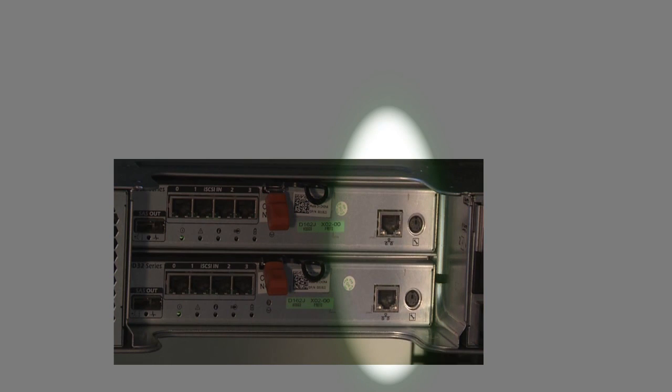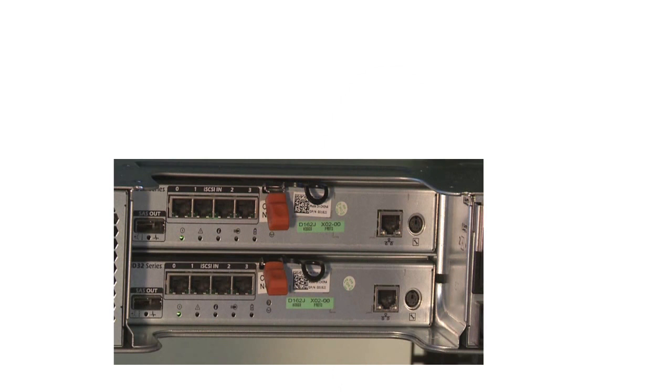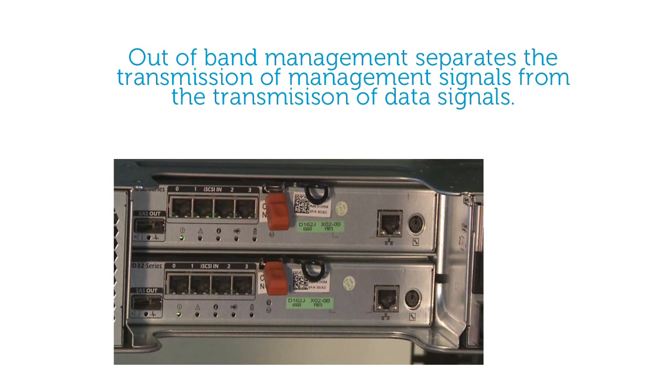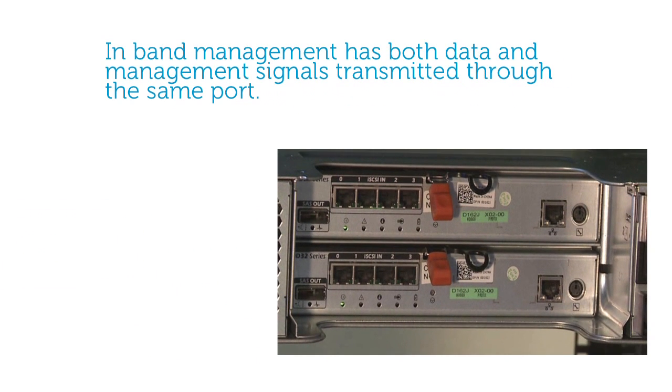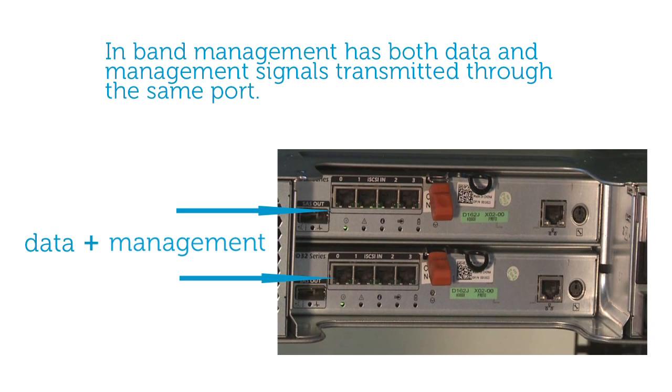Each controller is equipped with a management port that allows you to use out-of-band management for your storage array. Out-of-band management separates the transmission of your data and management signals so management only happens to the management ports. In-band management means that both your data and management signals are transmitted over the same ports.